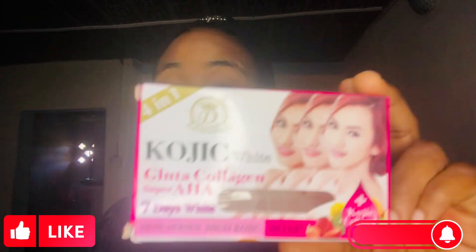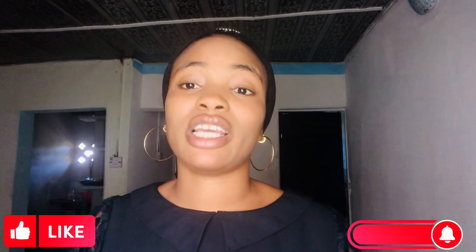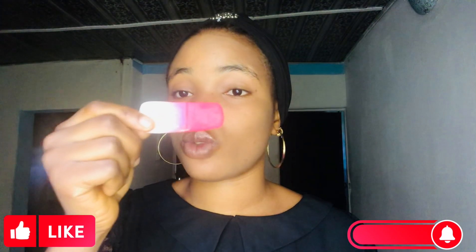I have used this soap before — the orange color. I've seen three colors; I don't know if it has more than three: there's orange, there's green, and there's pink. I've used the orange and I've used the pink. This is the pink one in my hand. I've been using this one for a very long time — it's just remaining this little piece.